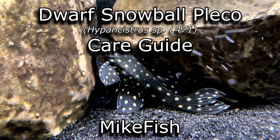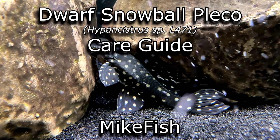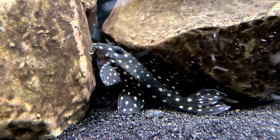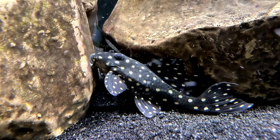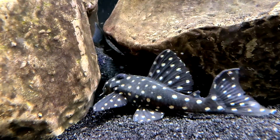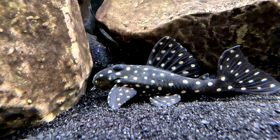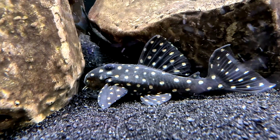Welcome back to Mike Fish for our care guide on the dwarf snowball pleco. There are several species nicknamed snowball plecos, but I am going to talk about the Hypancistrus species L471 specifically. Most of the information can be applied to the others as well, with major differences being the shapes and sizes.